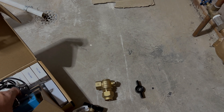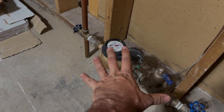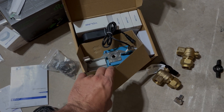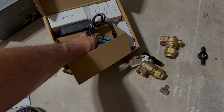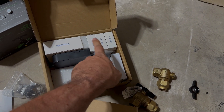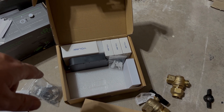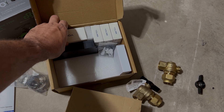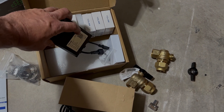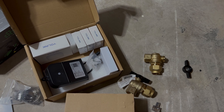So the first step is going to be to turn the water off and take the water meter out. In the kit, you've got the valve operator. It comes with a couple of leak sensors — I actually bought an extra kit so I've got six of these. And then you've got the Yolink hub and the valve operator controller.